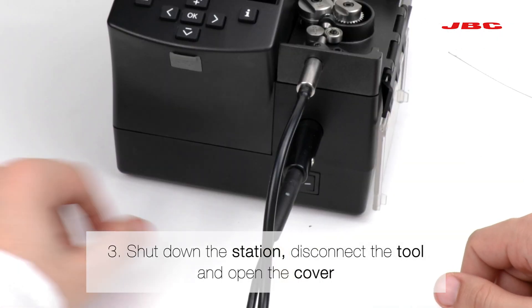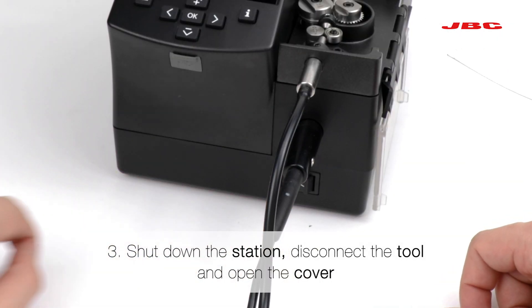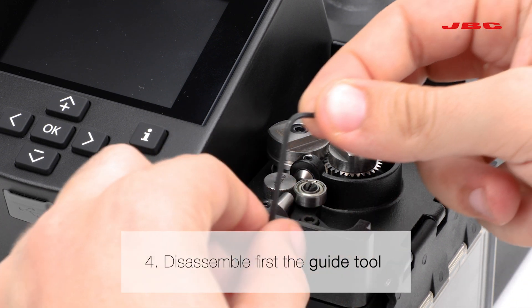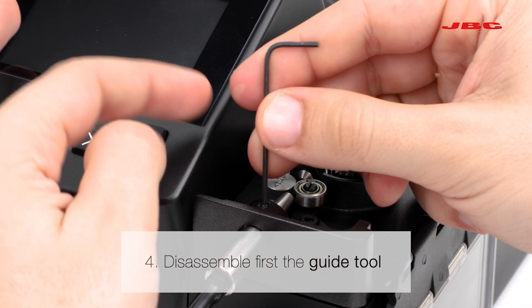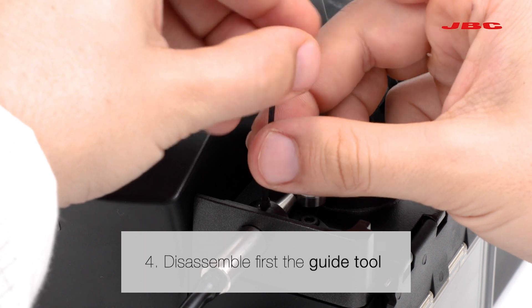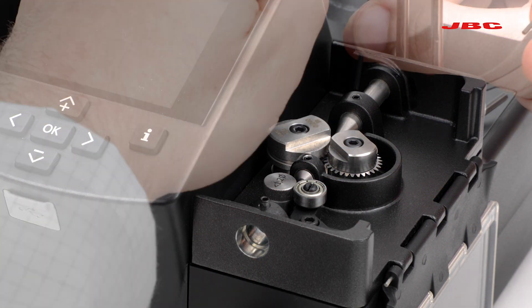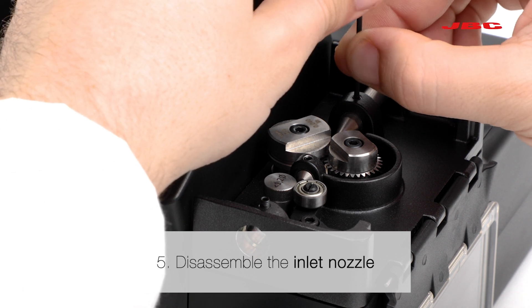Afterwards, shut down the station, disconnect the tool and open the cover. Then disassemble the parts in this order: first the guide tool, then the inlet nozzle.